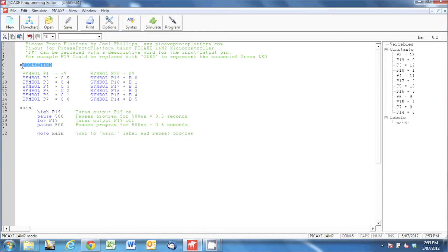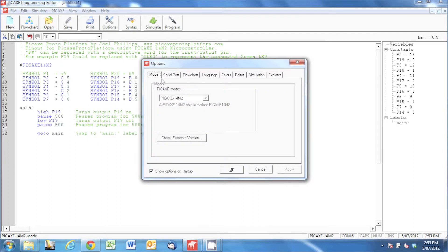The next line down isn't necessary, but it's just saying that we're going to be using the Pickaxe 14M2 microcontroller. That automatically selects the 14M2 from the Pickaxe modes, rather than having to do that in the options menu.